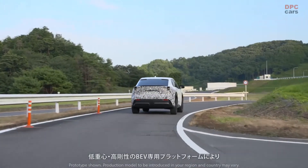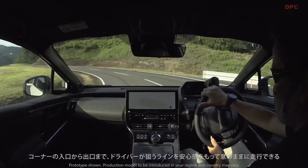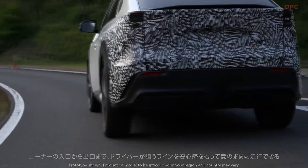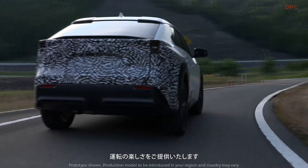The exclusive BEV platform featuring a low center of gravity and high rigidity provides enjoyable driving in which the driver can maintain the intended line from the entrance to exit of a corner as intended with peace of mind.